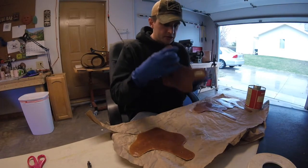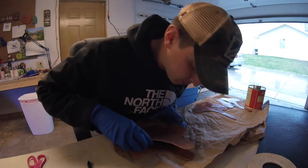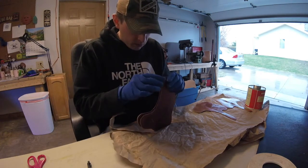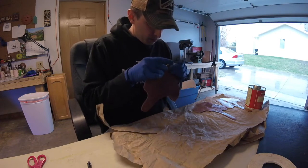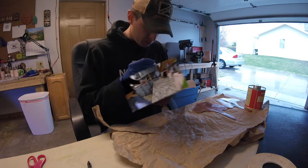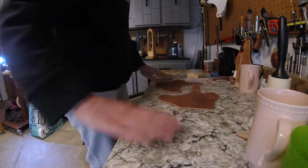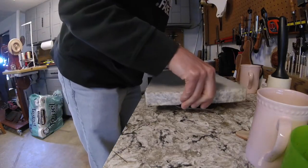I'll let this tack up and now I'm going to stick them together. Now that I've got them taped down and glued, I'm going to put them on my main piece of marble on the workbench, set the smaller piece of marble on top, and leave it there overnight.